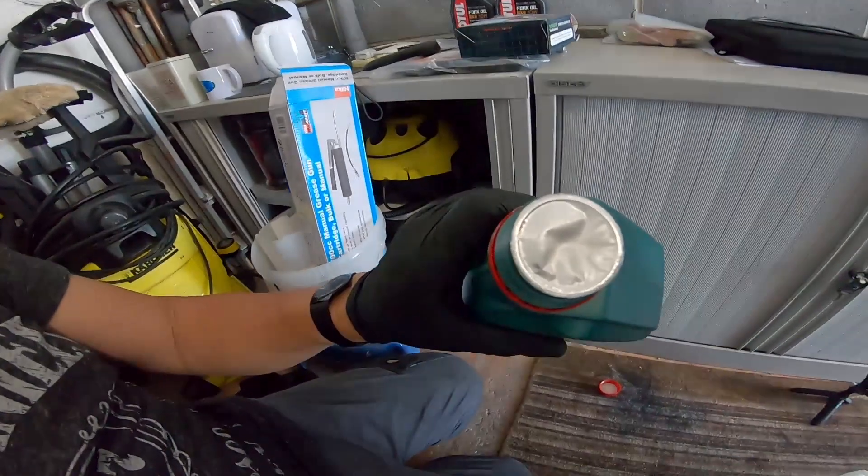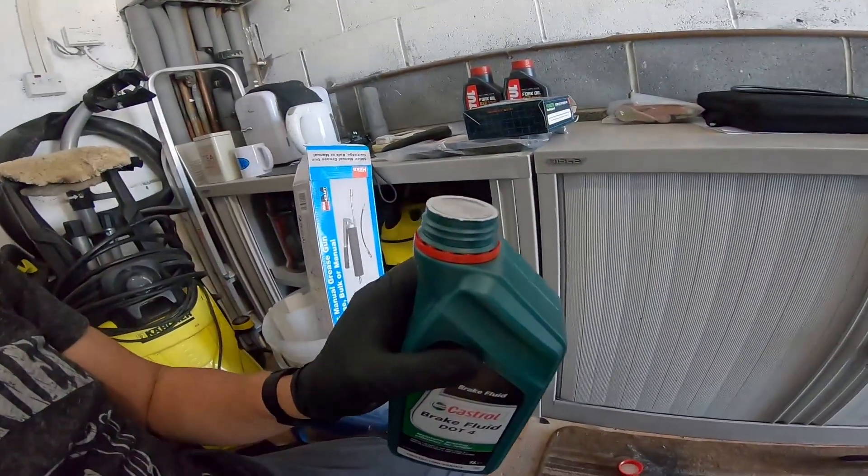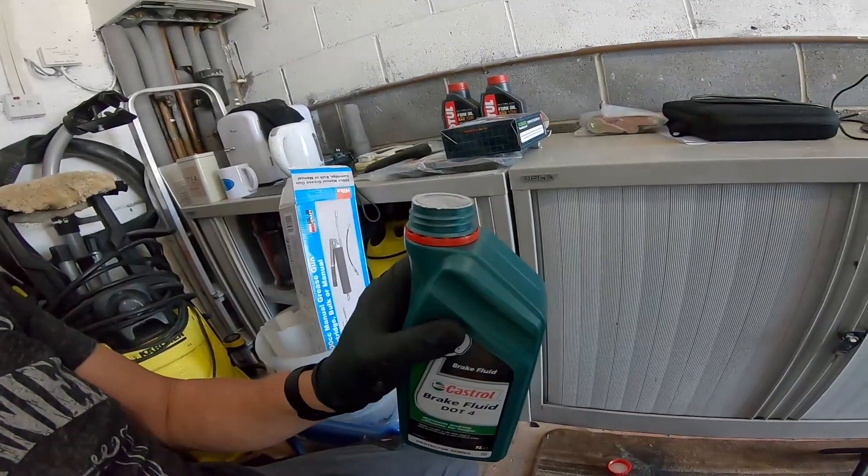When you open your brake fluid make sure that seal is in place because brake fluid absorbs water from the atmosphere and becomes less effective. You should always use a new bottle when you're doing this - don't reuse old brake fluid because you can't seal it properly. It's not mega expensive and it is your brakes, so it is your safety - don't cut corners.